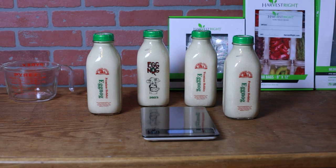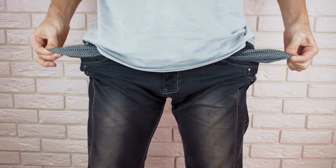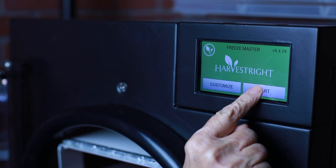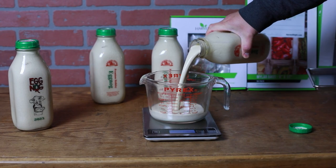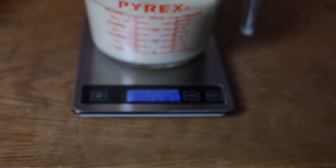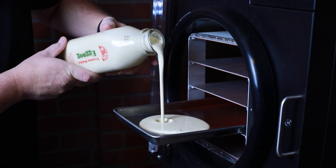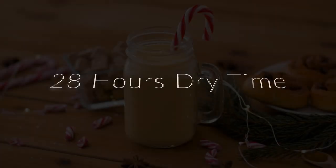Let's start out with a gallon of the best nog available — ouch, that was spendy, this better work. While our harvest right is chilling for 15 minutes, let's weigh this out so we know how to rehydrate it. Four cups is an even kilogram — easy to remember. Now let's add a quart to each tray and get going. 28 hours seems short for such an amazing opportunity as year-round eggnog.